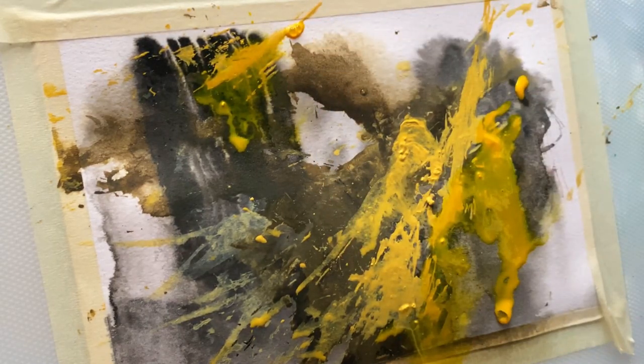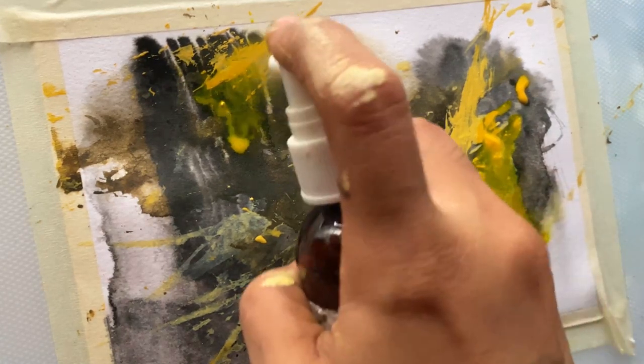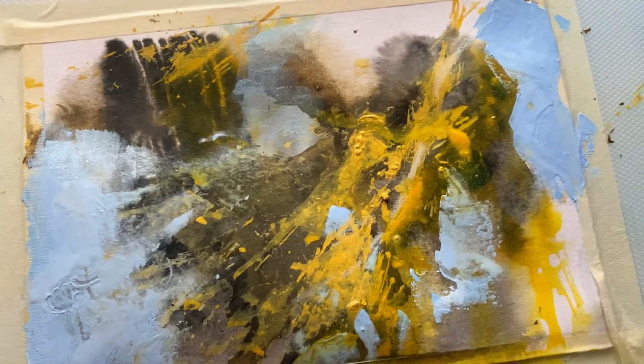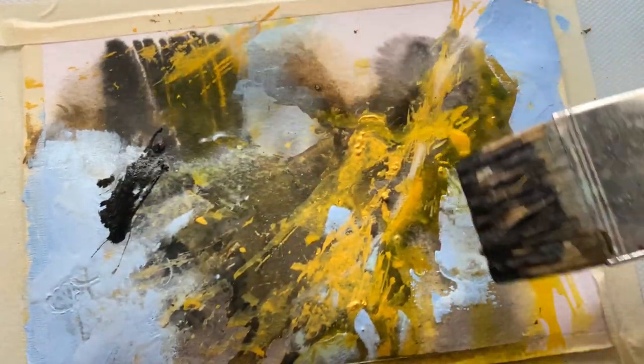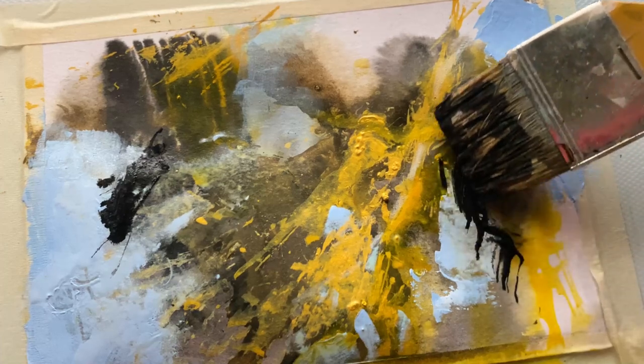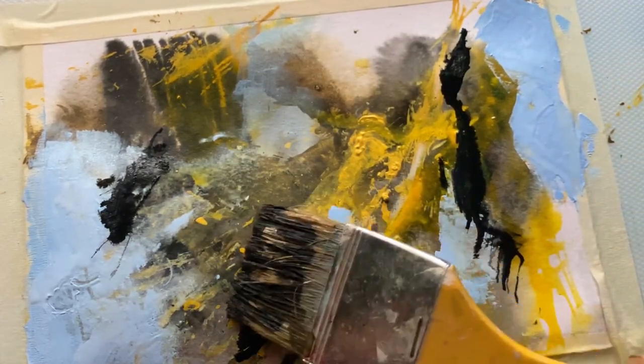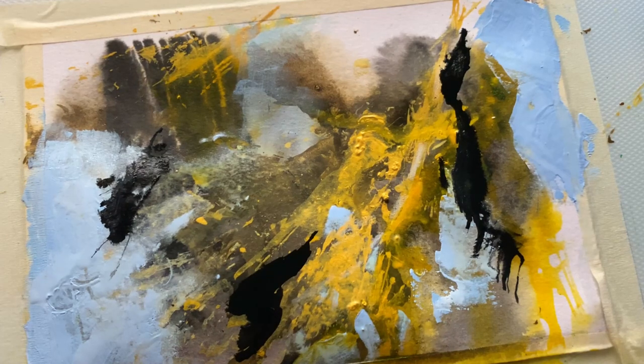To contrast the colors I already have on my paper, I'll be using a cobalt blue mixed with titanium white to cover up a few areas. Then I'm adding black ink again.